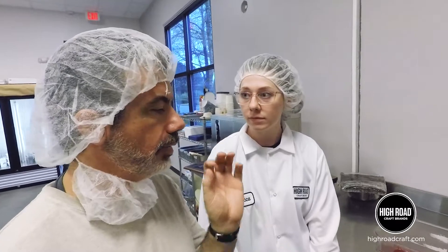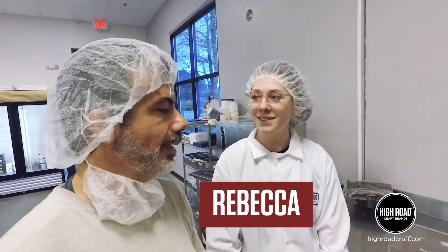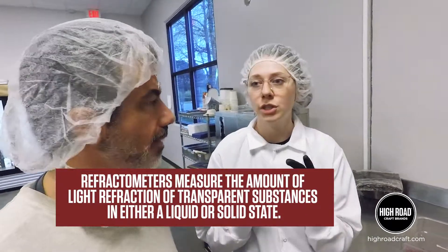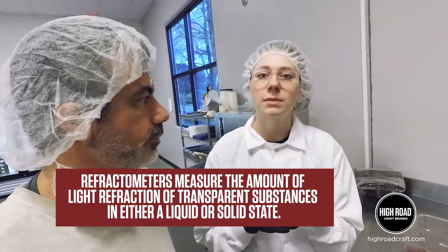So I saw a picture the other day that you were holding a refractometer. That's correct. So what is a refractometer? Basically what we're using our refractometer for is we're measuring the amount of sugar in mostly our sorbets but also in some of our ice creams.